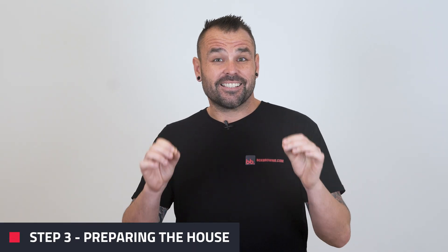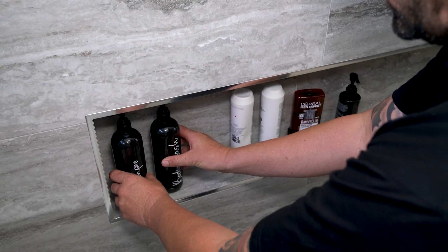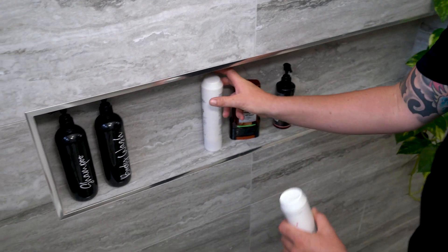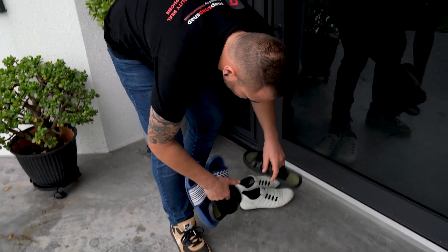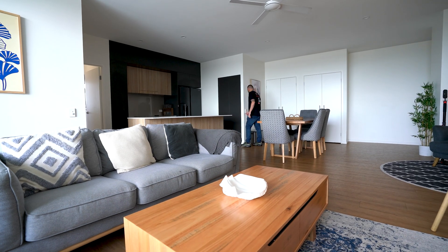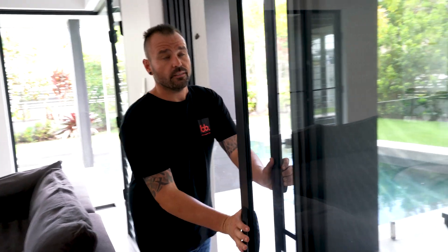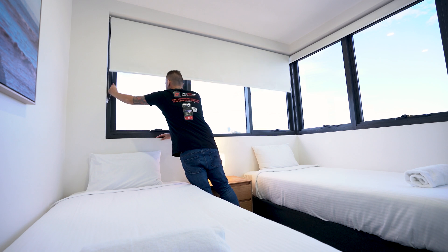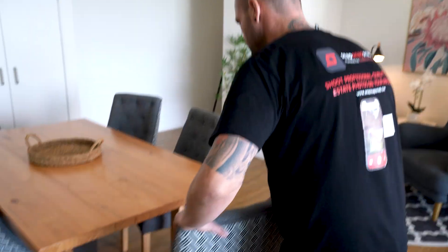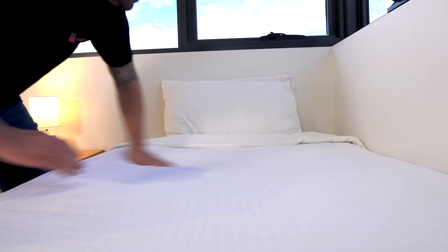Next up is step three, preparing the house. First you want to remove anything unnecessary from your shots like shampoo bottles, remote controls and shoes by the front door — no need to keep clutter in your shots. Also you want to make sure to turn on all your lights, open up all your doors to create space and flow in your shots, and open up your blinds if there's a good view outside. Ensure all your furniture is straight and creases are out of the bedspread and flattened out.